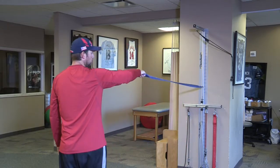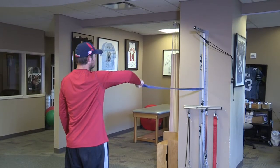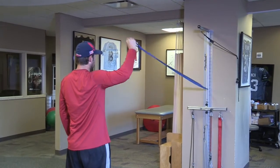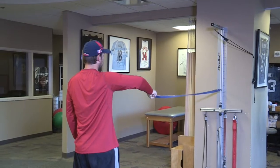After internal rotation, we'll do external rotation — the back of the shoulder, which is often a problem in the throwing motion. This is an important movement, critical to maintain arm care and arm health.